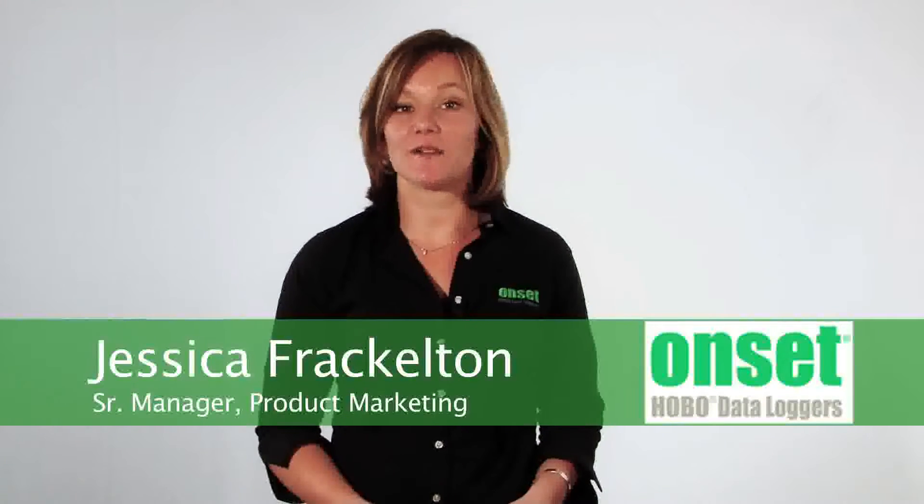Hi, I'm Jessica Frackleton, the manager of the product marketing team here at Onset, and I wanted to take a minute today to introduce you to our Hobo Pro V2 Outdoor Temp and Relative Humidity loggers.